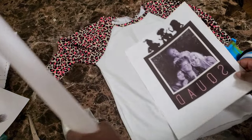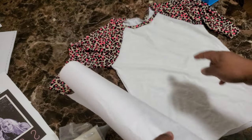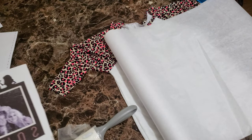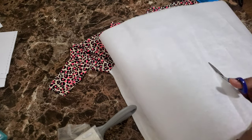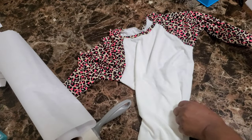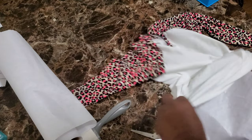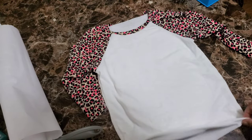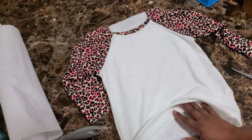Okay you guys, I got my heat press heating up. You know the routine when it comes to sublimation — you want to make sure you put paper between your shirt, especially because this jersey shirt is pretty thin and I don't want anything to bleed to the back. I'm putting a piece of paper inside my shirt, as well as a piece on my heat press and on top of the shirt when I press. I'm not going to pre-press this shirt — I honestly never notice the difference if I do or don't.